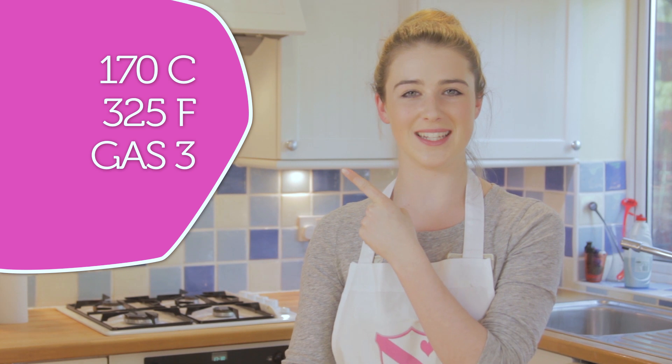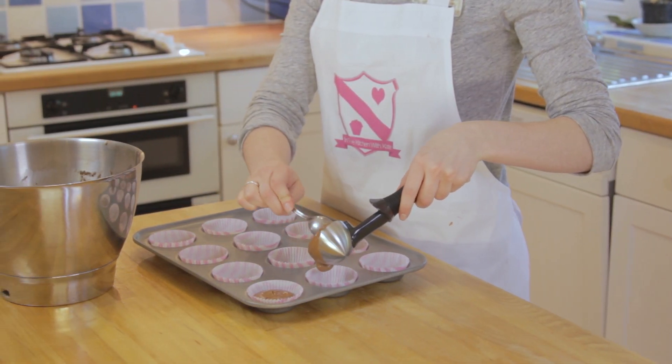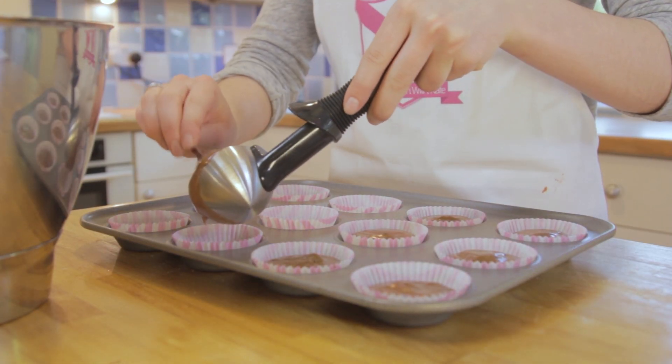Preheat your oven to 150 degrees — for other temperatures they'll be listed here. Place them in the oven for about 15 to 20 minutes, or until the skewer comes out clean.